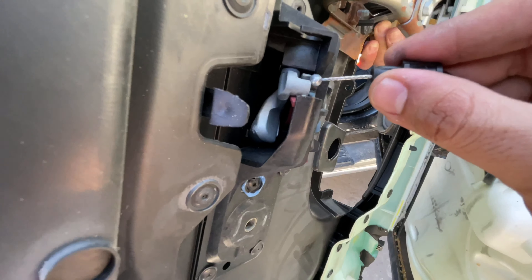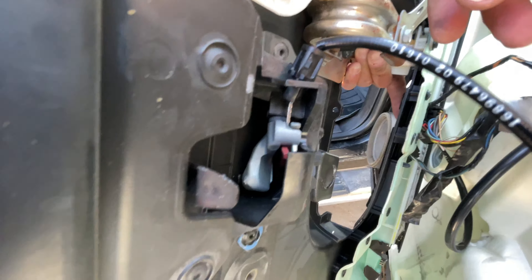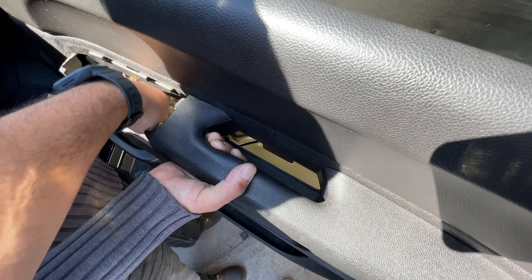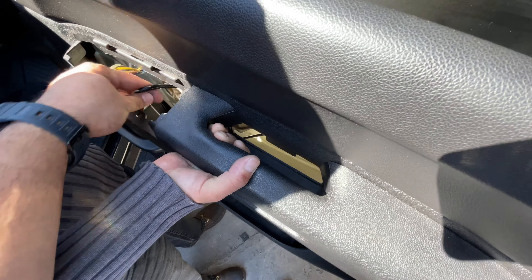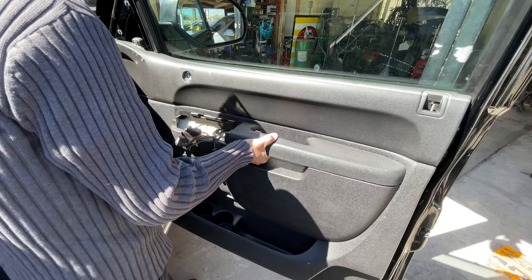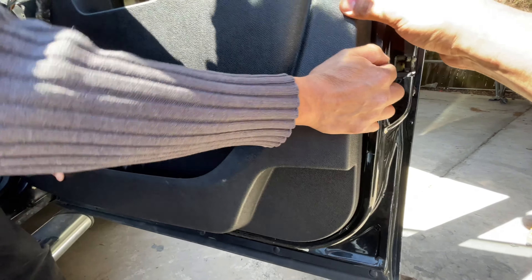We're going to put this door panel back on starting with the handle — in reverse order it's going to be easier to put back on than it is to take off. Make sure this is stretched out a little bit and pull it with your fingers. You're going to have a little slack there, so ride it through the open tab, push it in until it clicks — and that's it. Now spin it back into place, make sure this is out, and fish the wires through here.